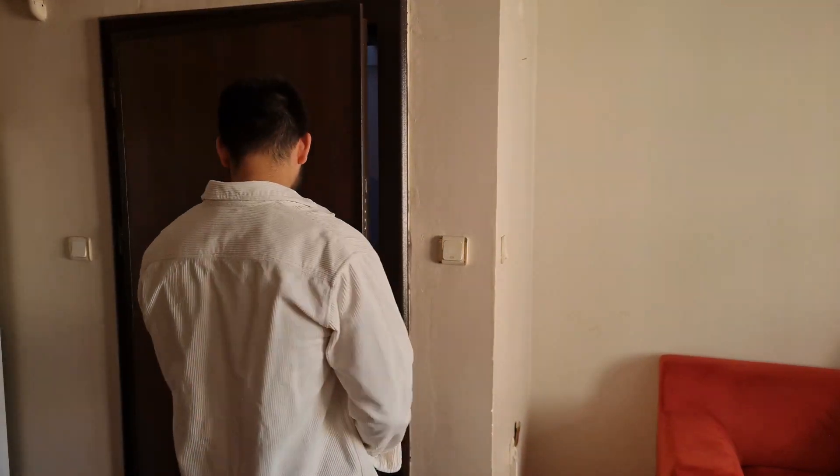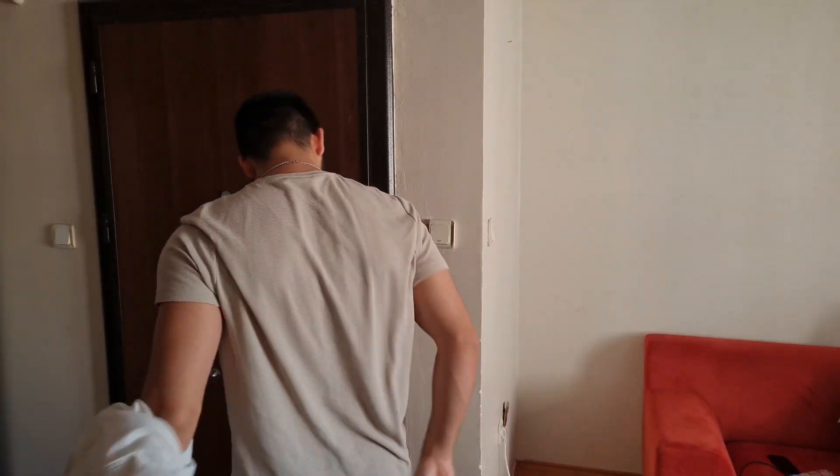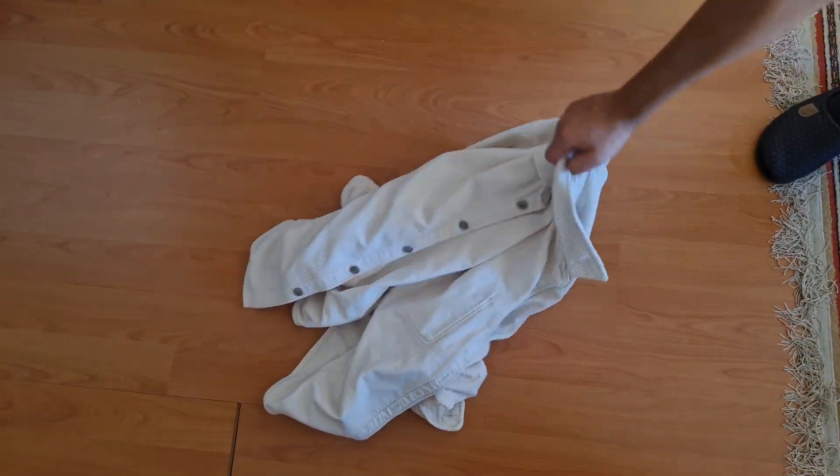Coming home after a tiring day, but there is a small problem. Don't know where to hang your coat? Just leave it on the floor. No! Your roommate might be pissed off.